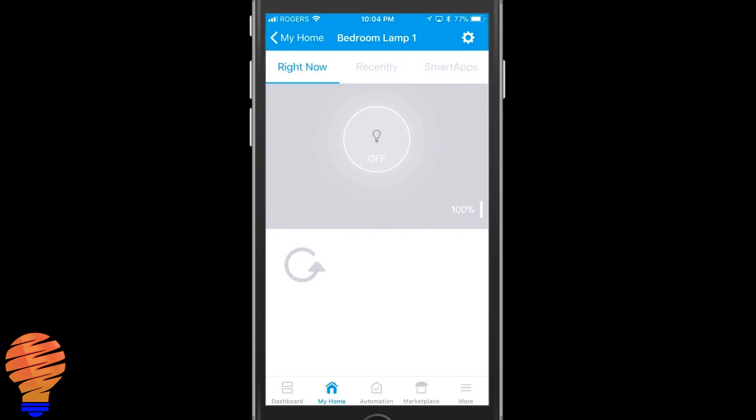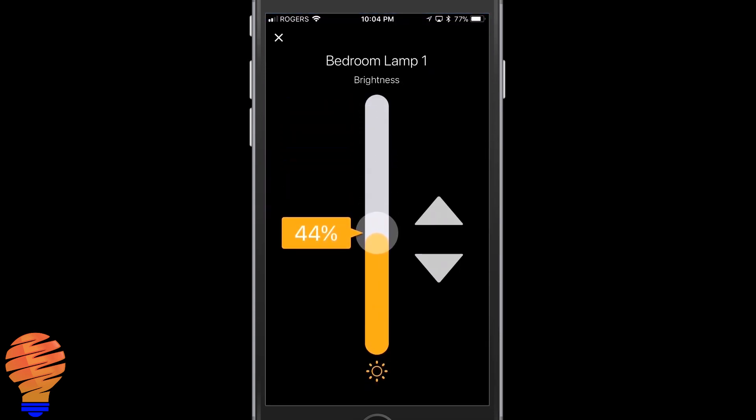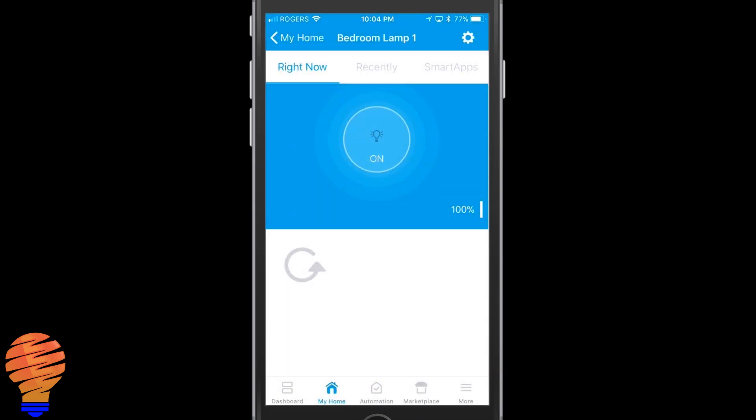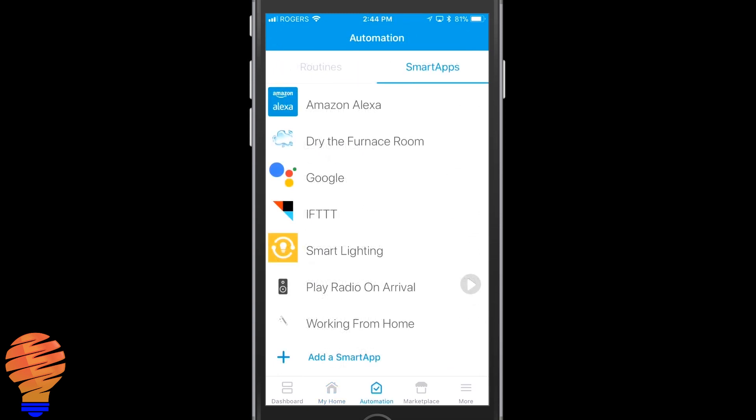Now if you've been following the channel, you've seen that the first hub I connected the Element bulbs to was the SmartThings hub, and from there you can use that to connect to all your different Amazon Alexa enabled devices and your Google Home. You could of course go and buy a Sengled Element hub or one of the Wink or Wink 2 hubs. For myself, I like the capability of having the SmartThings hub connecting and automating a number of things in my home, including my Sengled Element bulbs.